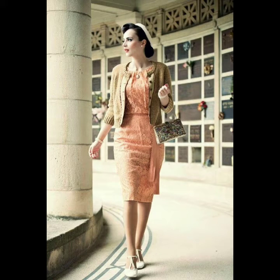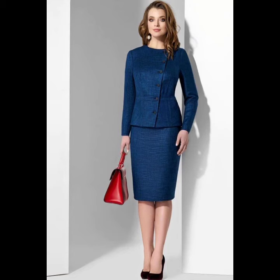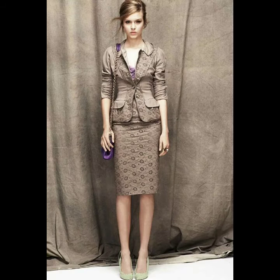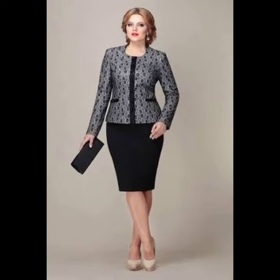Wear your pencil skirt for work — the pencil skirt has long been a part of working wear. There are different lines of work it suits: S-line, A-line, and more. Pencil skirts have been around since 1914 and have been popular ever since. Many women wear these skirts for parties, office work, and many other occasions.